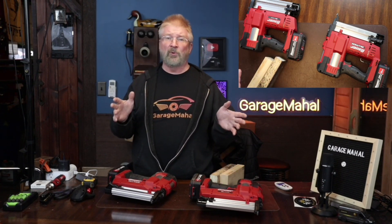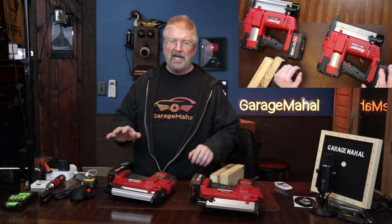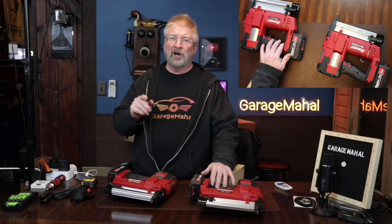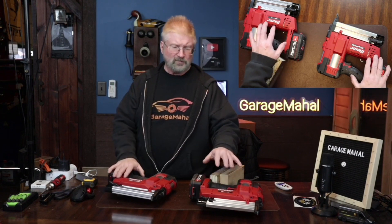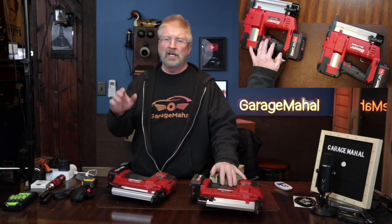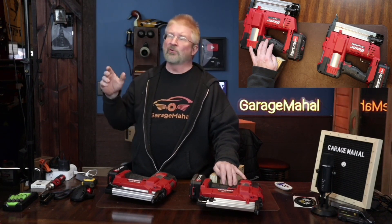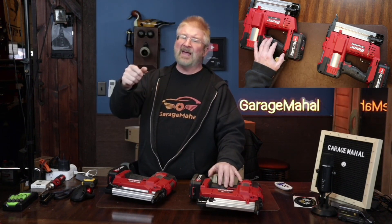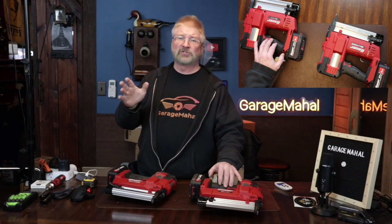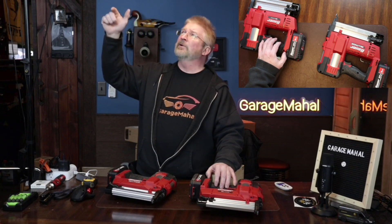If you've ever dealt with that styrofoam board insulation, it's a bit tricky to get into the right place. Before, I had put a layer on using pneumatic air guns — a brad nailer and a stapler — and let me tell you, there's nothing worse than trying to drape hose going through rafters and beams. It makes the equipment heavy, especially with 12-foot ceilings, so you can imagine having 12 feet of air line while trying to brad nail different pieces of 2x4.